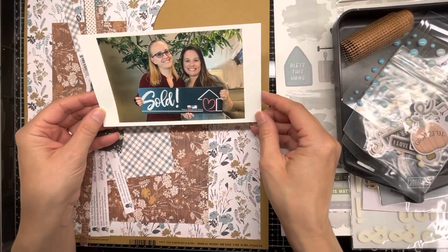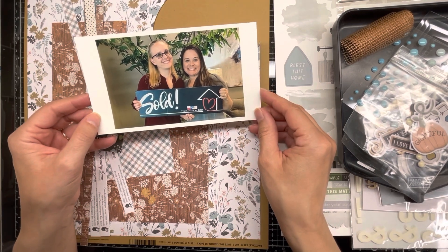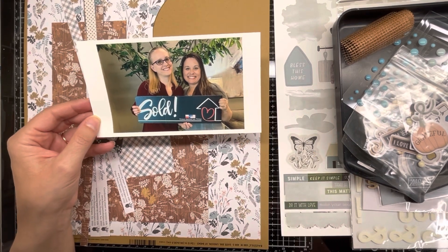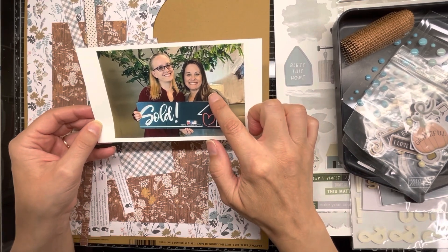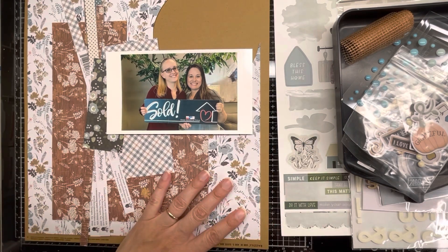I'm going to be scrapping this photo of me and my coach at the sale of my first home. I was a real estate agent — I wasn't buying a home, I was the agent, and she's my coach who helped me through my process my first time. I wanted to scrap this picture of us using this kit.